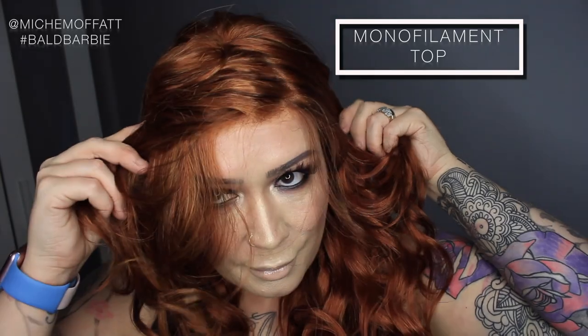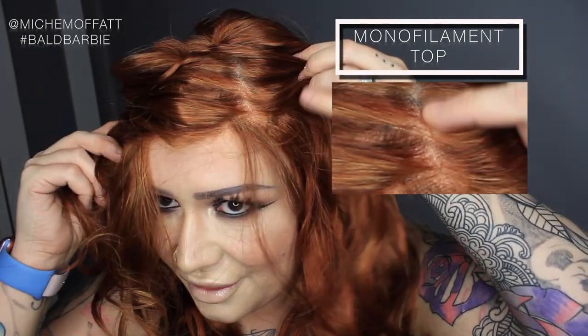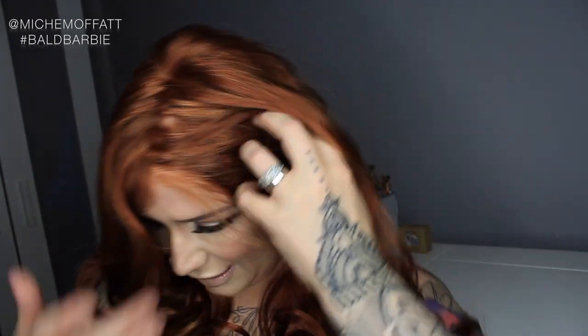With the monofilament top I can change the parting and it will look like the hair is coming from my own head. I usually tend to wear my wigs in an off-center left parting most of the time, so that's what I'll be doing with this. Nettle is a long wig, and as you can see, it is beautifully curly.